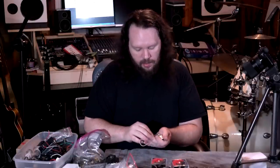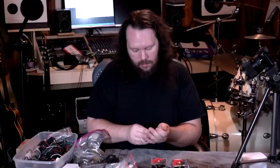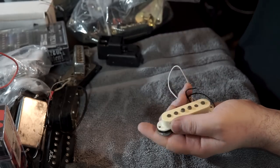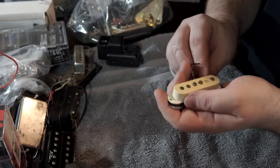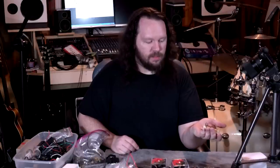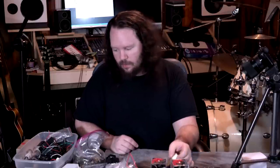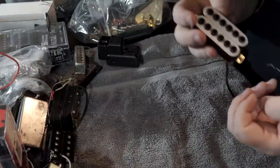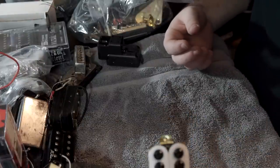Speaking of single coils, here is a Squier single — I can tell because I think this came out of my making a Squier into a super strat guitar. I think that was the mid pickup because the wires were not long enough for it to be the neck pickup. Oh look at this — I do have the other one that goes with that Detonator ripoff!